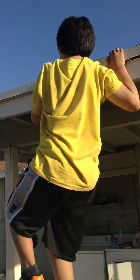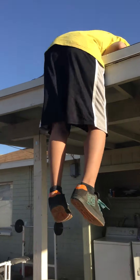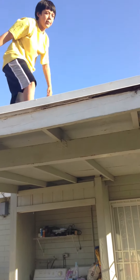Hey, let me just get up here first. Stay safe, man. And now my friend's going to get up.